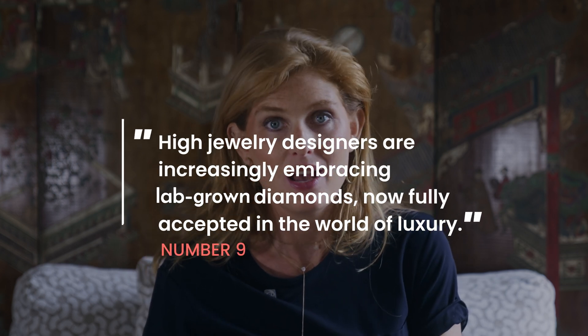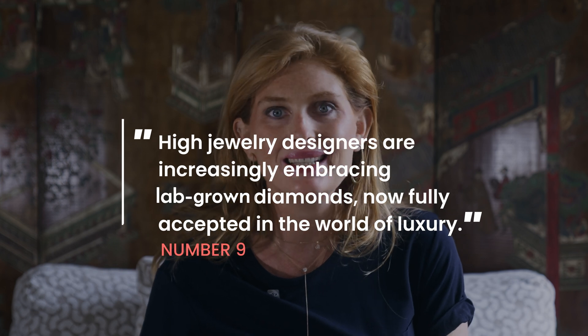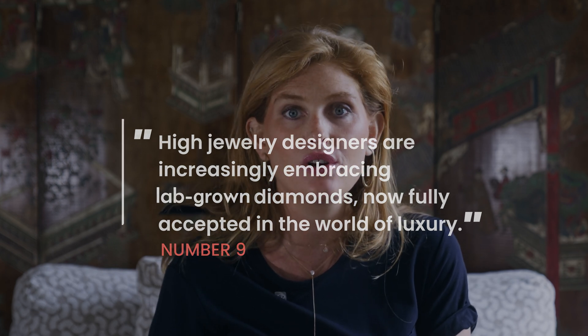Nine: designers are becoming very fond of lab-grown diamonds. From red carpet to high jewelry, lab-grown diamonds are no longer fringe — they're part of the future of luxury. Brands like Devar, Kimaï, Courbet, Mazarin, and Ring Concierge, among many others, have decided to specialize in lab-grown diamonds in the last couple of years.